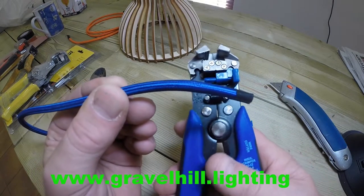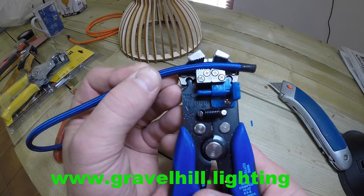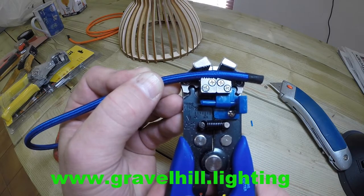This will strip the outer cable. All you do is simply place the tool so that the middle of it is where you've made your small incision.